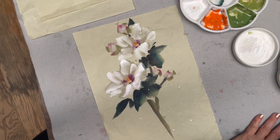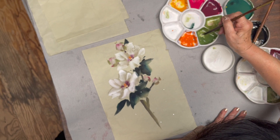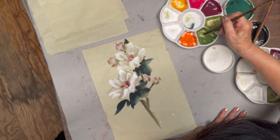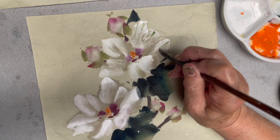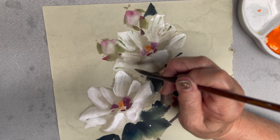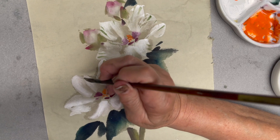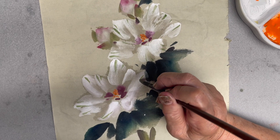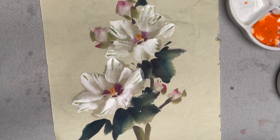And then I'm using Mountain Horse Fine with a little green with bleed proof white, and add some foam to it — the fold of the flower petal.